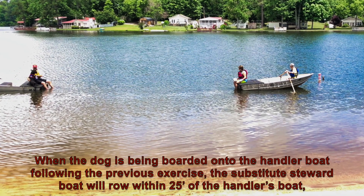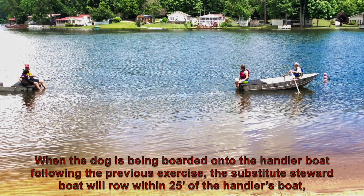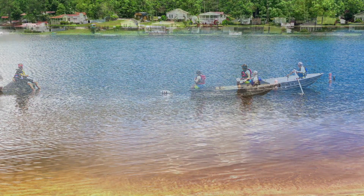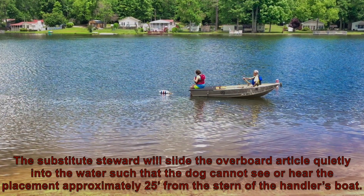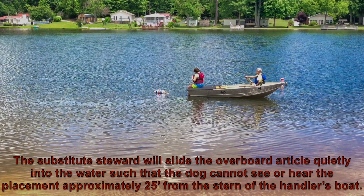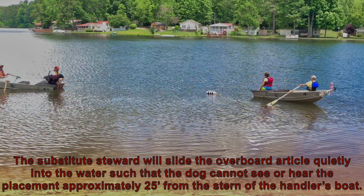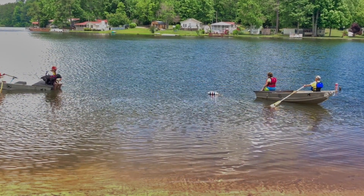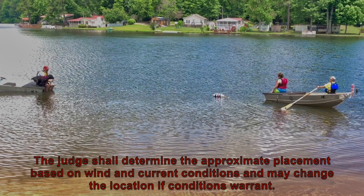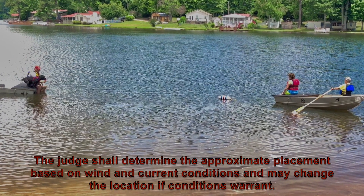When the dog is being boarded onto the handler boat following the previous exercise, the substitute steward boat will row within 25 feet of the handler's boat. The substitute steward will slide the overboard article quietly into the water such that the dog cannot see or hear the placement, approximately 25 feet from the stern of the handler's boat. The judge shall determine the approximate placement based on wind and current conditions and may change the location if conditions warrant.